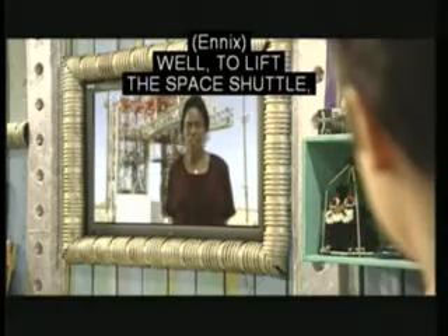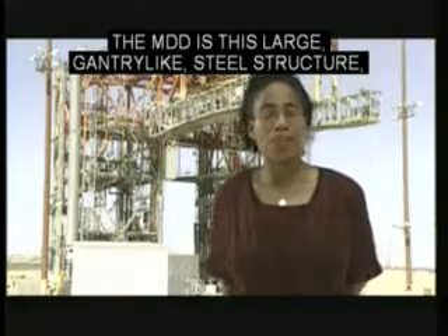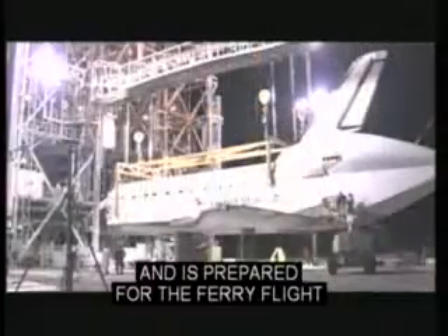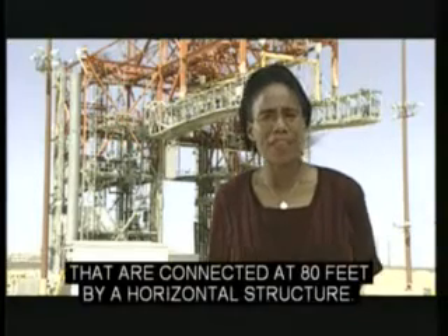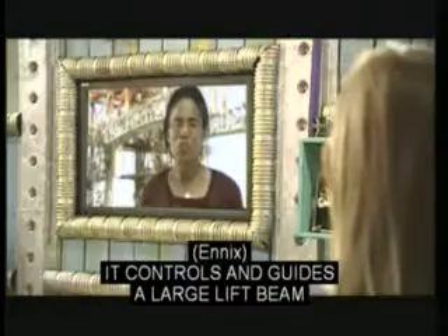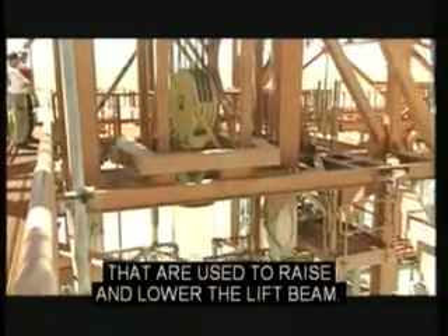Well, to lift the space shuttle, they use the mate-demate device, known as the MDD. The MDD is this large gantry-like steel structure where the space shuttle receives post-flight servicing and is prepared for the ferry flight back to NASA Kennedy Space Center. The MDD has two 100-foot towers that are connected at 80 feet by a horizontal structure, which controls and guides a large lift beam that attaches to the space shuttle to raise or lower it. There are three large hoists, or pulleys, that are used to raise and lower the lift beam.